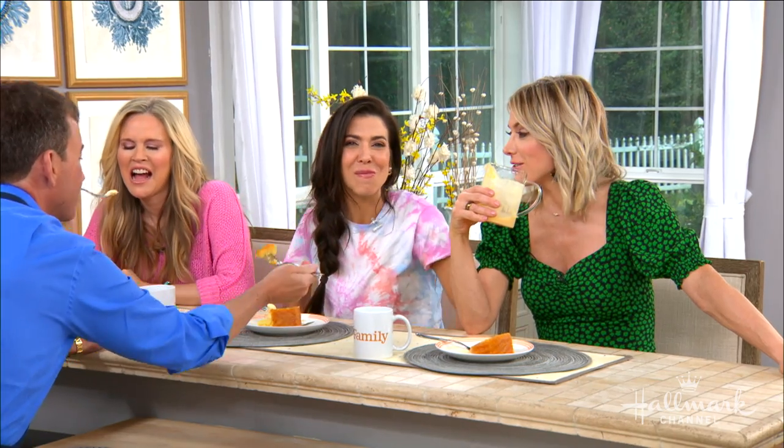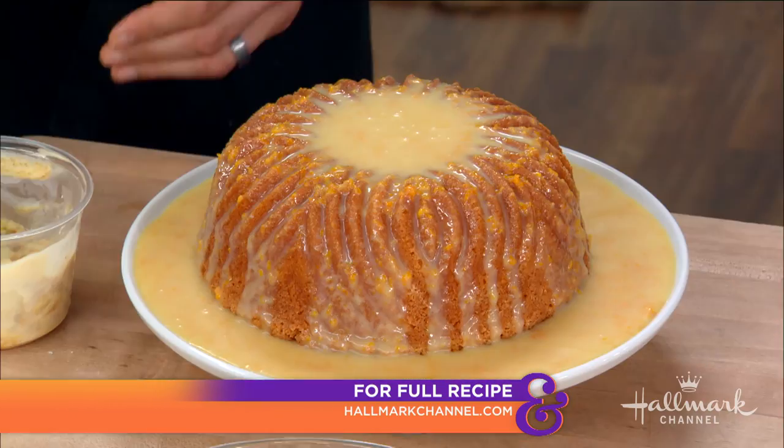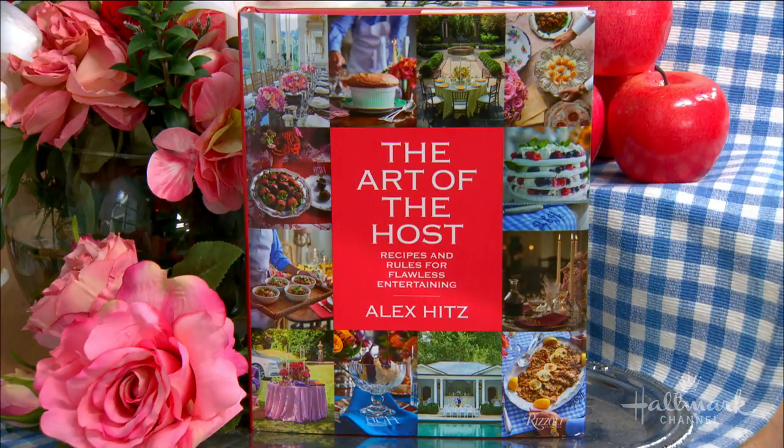The recipe is available at hallmarkchannel.com. Make sure to pick up a copy of Alex's book, 'The Art of the Host,' wherever books are sold.